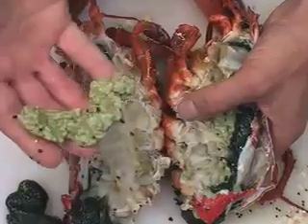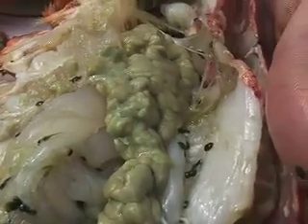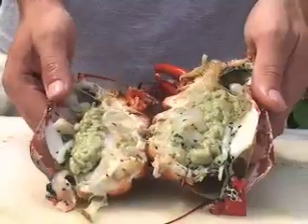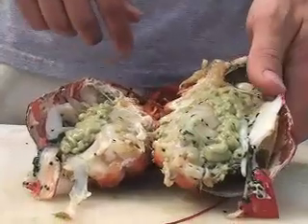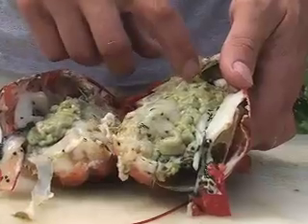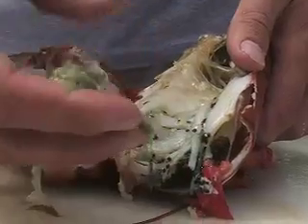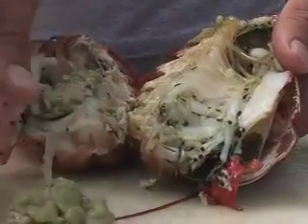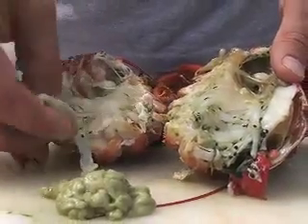And there it is — brainy type, viscous, and rather, in my opinion, nasty looking. So we've got our lobster open and we want to get all the meat out of it, but we're afraid we're going to get a little bit of tamale in there. So let's get rid of this tamale. Simply what we can do is use a fork — a spoon would work better, or your finger — and you just sort of pull it out real gingerly, trying not to break it down too much. You can see it really comes out rather easily in one whole piece.